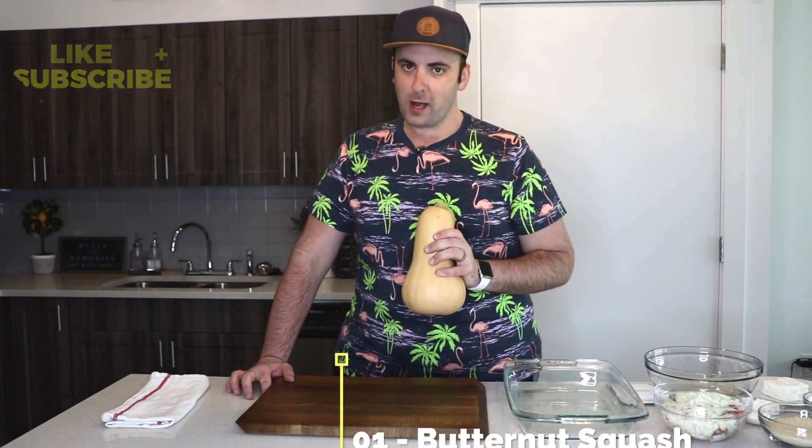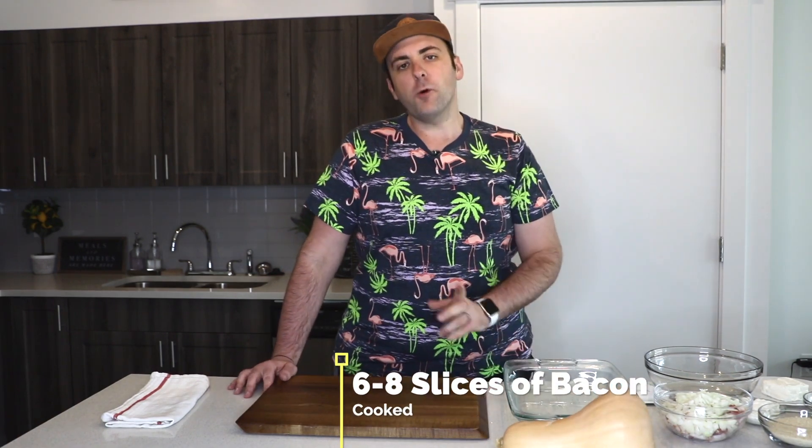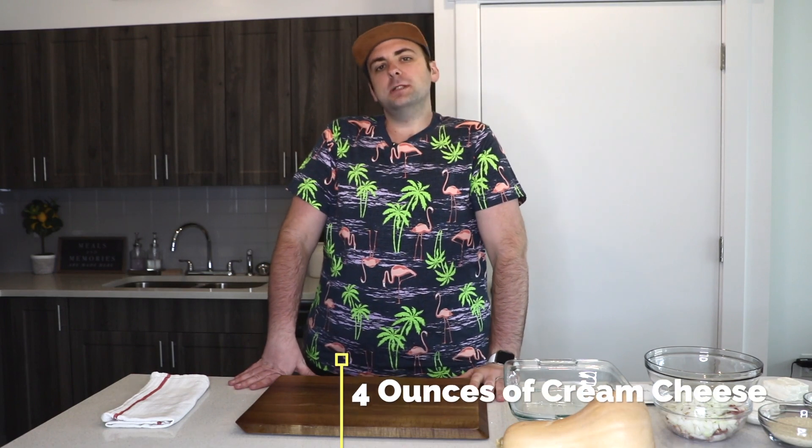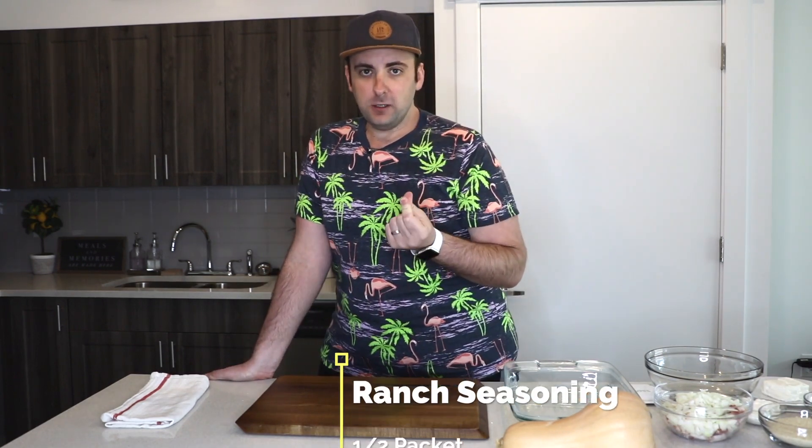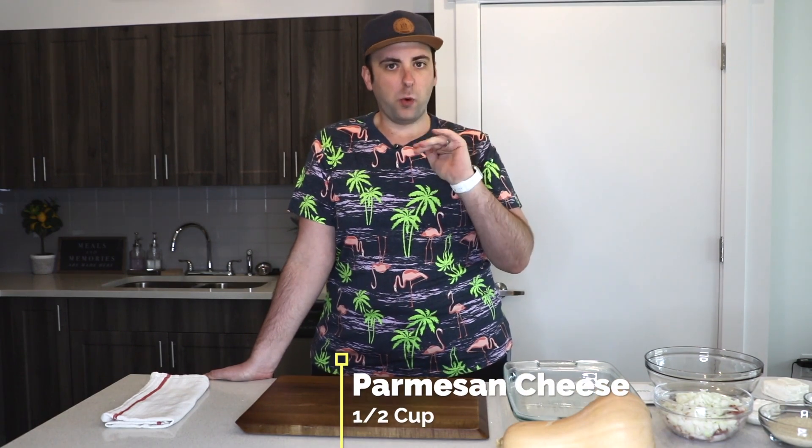For this recipe you'll need a medium-sized butternut squash, one medium-sized yellow or white onion, six to eight slices of bacon, four ounces of cream cheese, two tablespoons of sour cream or Greek yogurt, one cup of panko breadcrumbs, half a cup of Parmesan cheese — make sure it's real Parmesan or Parmigiano-Reggiano because it has more of a creamy flavor and not a salty flavor — and half a pack of ranch seasoning.